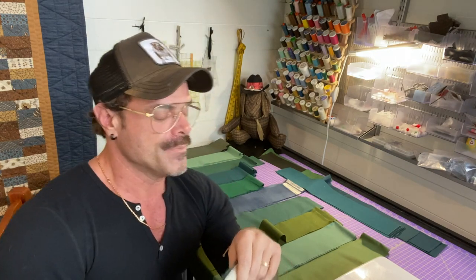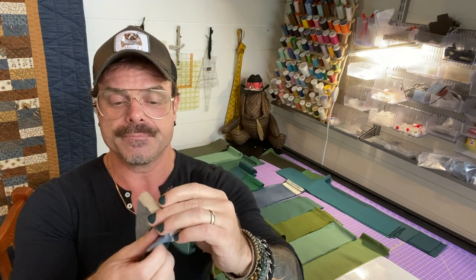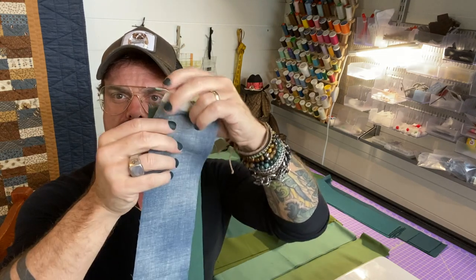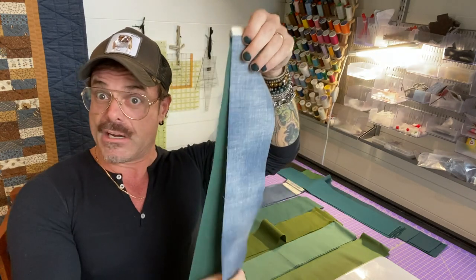If your tension is too tight it can cause a real problem — it'll pull and gather right where the seam allowance is. At this point it's a little better to have it slightly looser than tighter. On a regular domestic machine it's not as big a deal as on a mid-arm or long-arm. Tension is a real thing, but hopefully your domestic machine takes care of it automatically. Just put it in the middle.